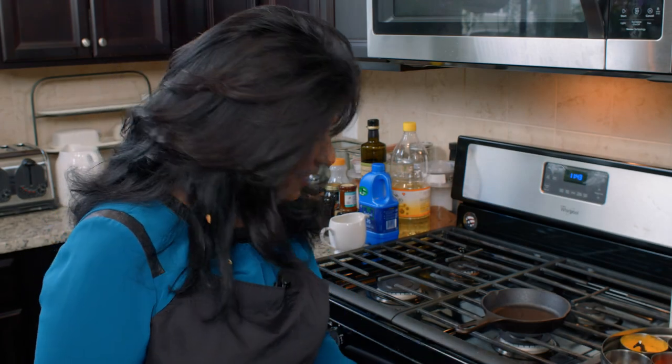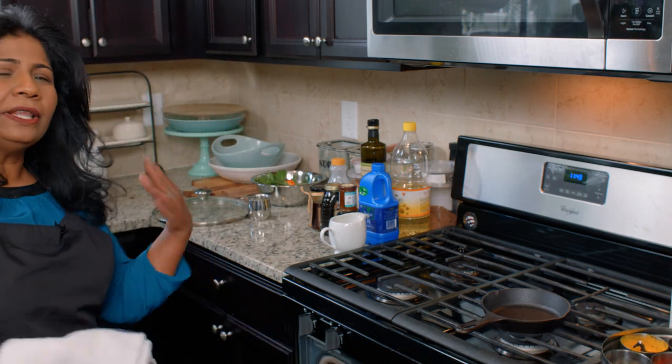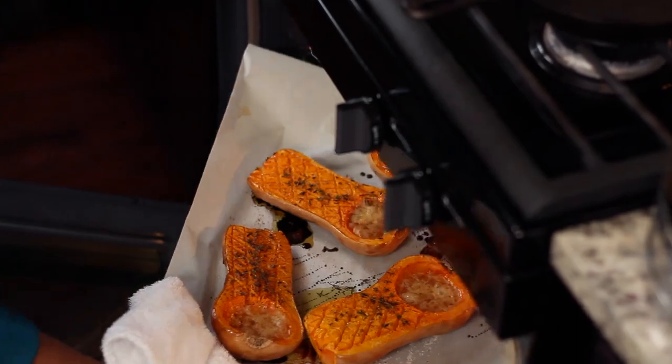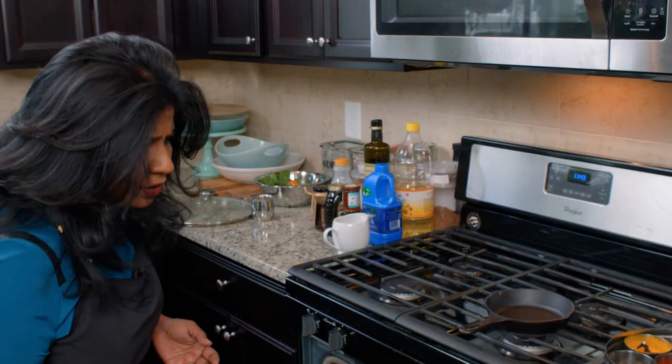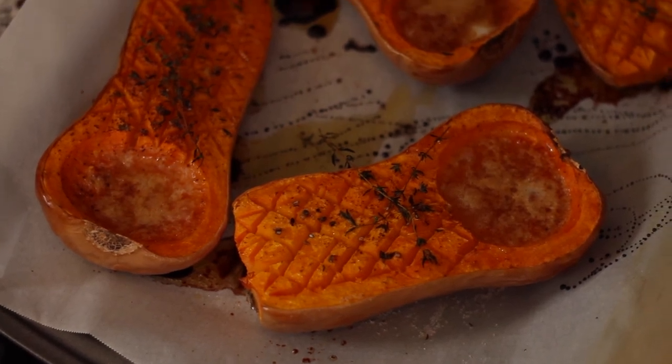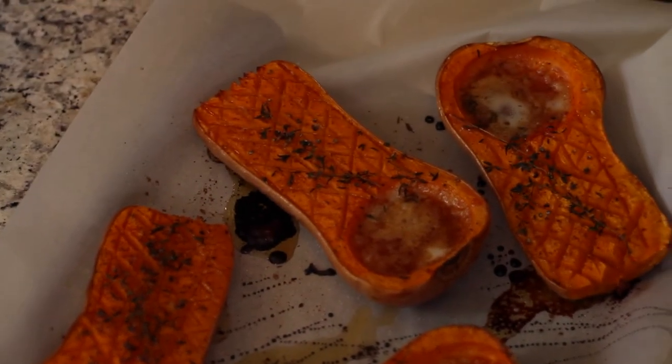We're going to go ahead and pull our butternut squash out of the oven. It really depends on the size of the butternut squash as to how long you keep it in there — you might use a bigger one and it might go for almost an hour. What you need to know is that when you put a fork in it, it should go right through and be fork tender. It's going to be delicious on its own.